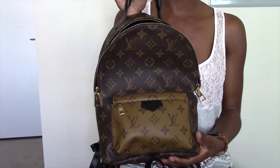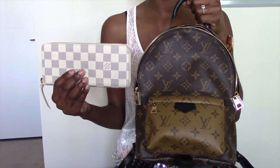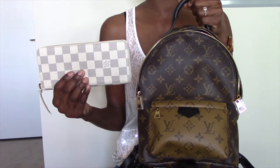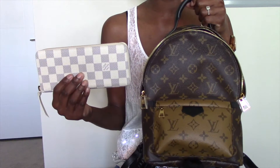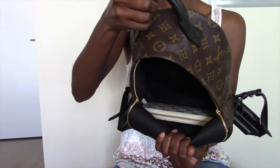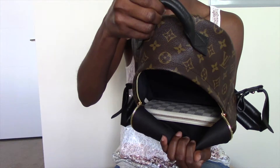Now let's see what fits inside the Palm Springs PM. You can definitely fit a full-size wallet — this one is the Clemence wallet in Damier Azur. In fact, all of the SLGs featured in today's video are going to be in the Damier Azur print, because the handbag I'm currently using is in Damier Azur and you guys know how much I love to be matchy-matchy. As you can see, with the Clemence wallet inside I still have plenty of room to store other essentials.